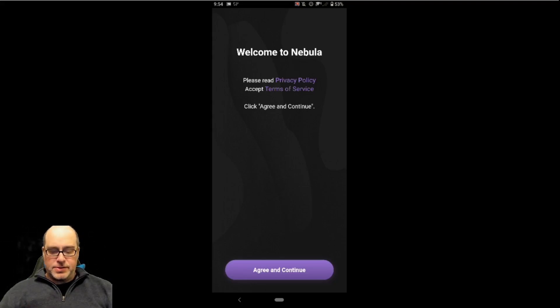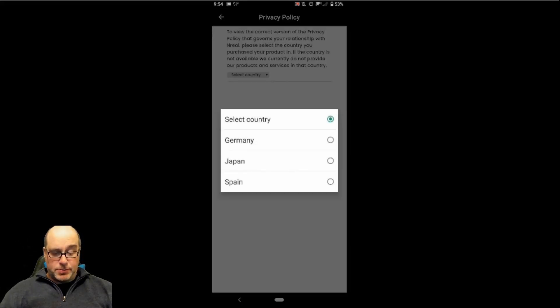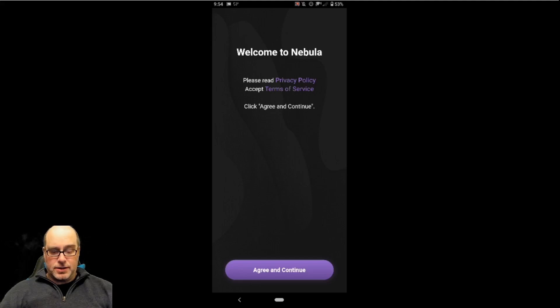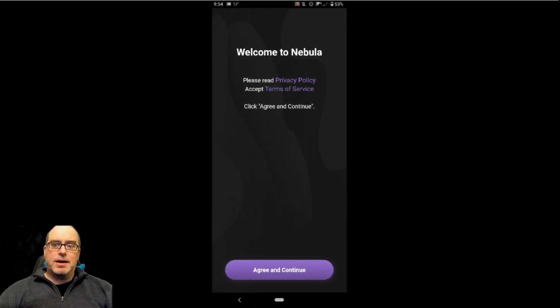It says to please read the privacy policy and the terms and conditions. We'll go ahead and click on those just for a moment so we can see what those say. To view the correct version of the privacy policy, pick your country — it still only says Germany, Japan, and Spain. I'm not in any of those countries, so I'm not going to select that. Viewing terms and conditions of service, selecting the country — Germany, Japan. Interesting how it says Spain now, though.